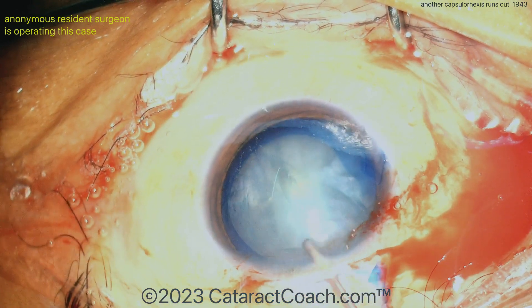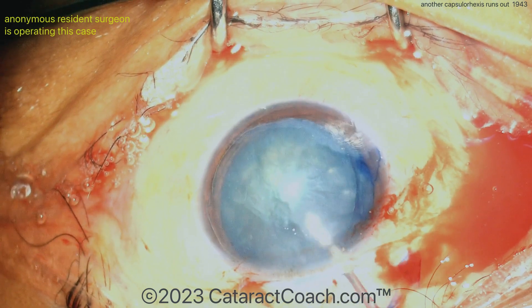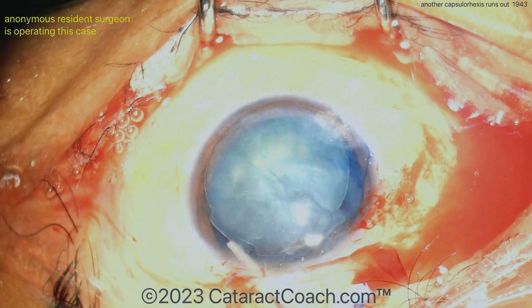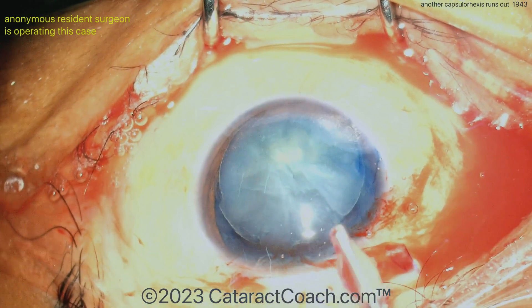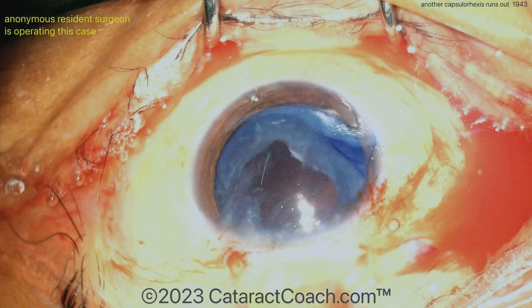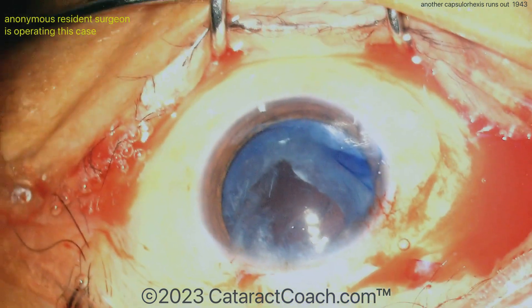Here's some hydrodissection. Doesn't look like a very dense nucleus, so that's also a good sign. Get that nucleus above the iris, a little more viscoelastic underneath it to protect the capsule, and then bring it outside the eye. Pretty soft nucleus — I would have preferred to use a phaco probe for this type of nucleus.